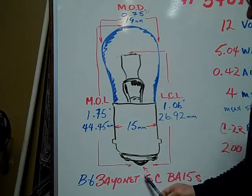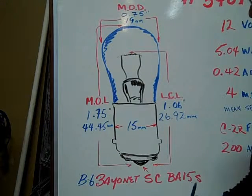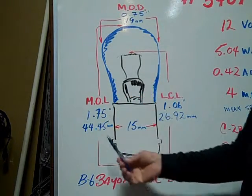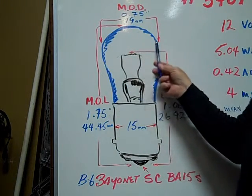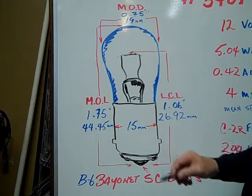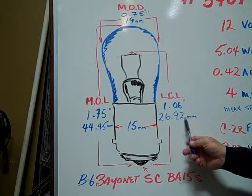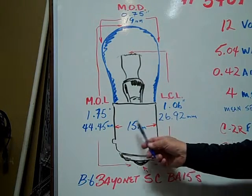The B6 Bayonet single contact BA15S based miniature bulb has a maximum overall length of 1.75 inches or 44.45 millimeters. Maximum outer diameter is 0.75 inches or 19 millimeters. The light center length is 1.06 inches or 26.92 millimeters. The base diameter is 15 millimeters.